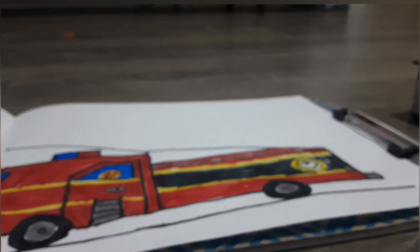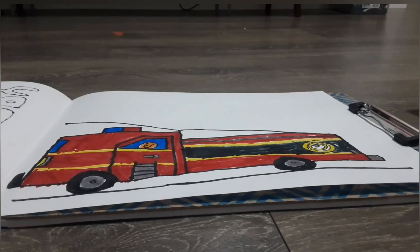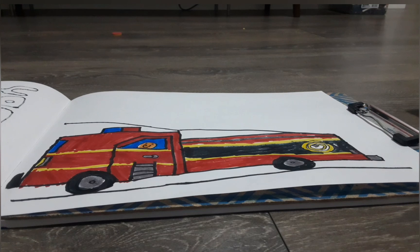Now we are done. This is how my fire truck looks. If you want to copy my coloring, just pause the video now. Thanks for watching, and please share and subscribe. Bye!